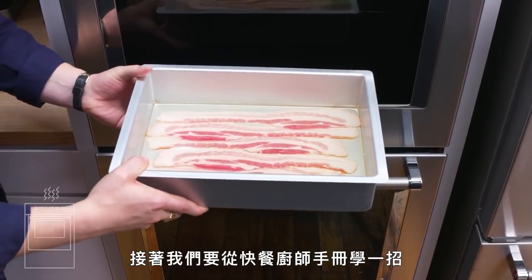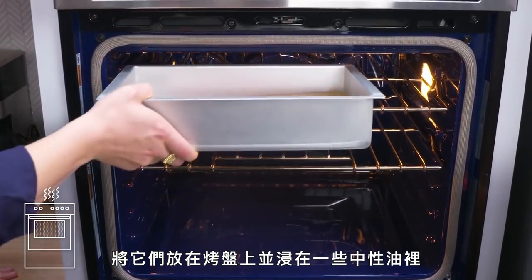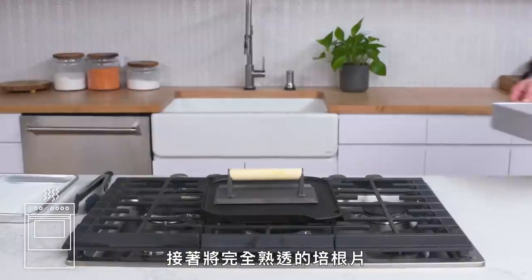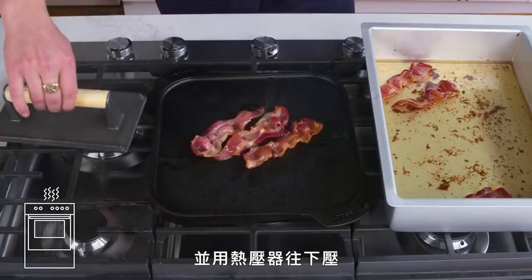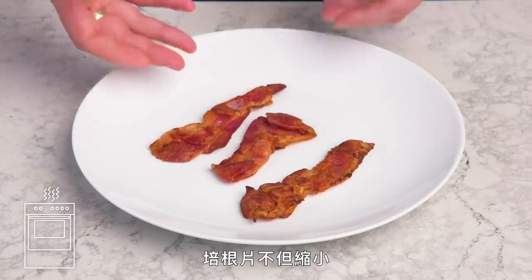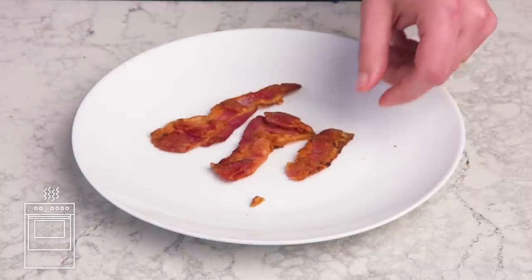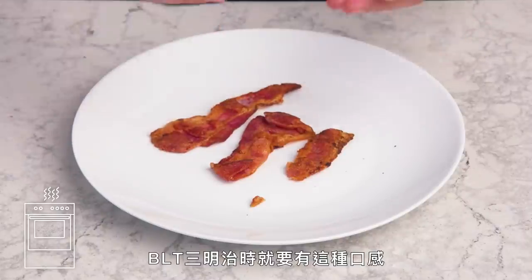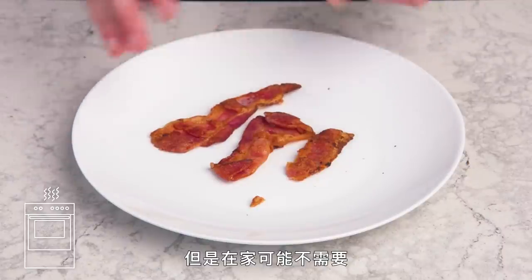Diner style bacon. We're going to take a page out of the short order cook's handbook. We've got six slices of bacon submerged in a little bit of neutral oil in a baking dish, and we're going to put that under the broiler for a few minutes until it's fully cooked. Then we're going to take our fully cooked slices and lay them onto a cast iron griddle, and weigh them down with a hot press. The pieces really shrunk up and took on some really appealing, very dark and consistent color. Great crunch with just the faintest amount of chew — this is exactly what I want on a BLT. Great method if you're making a ton of bacon to order, but probably doesn't make all that much sense at home.